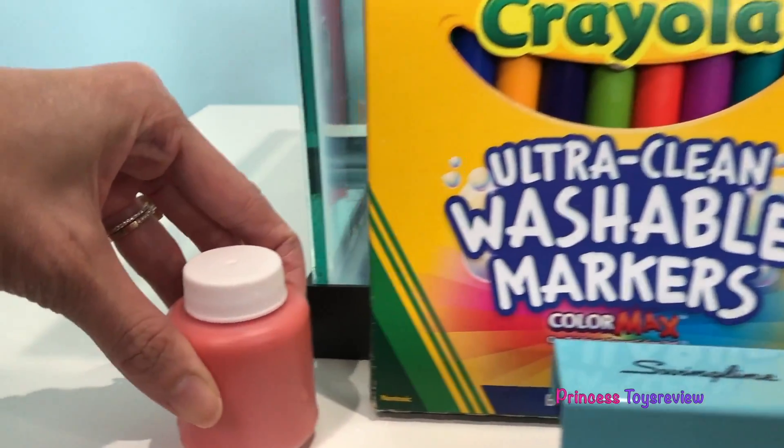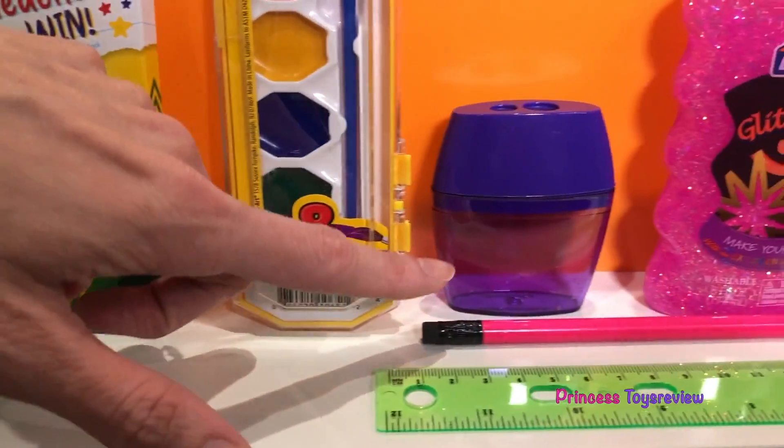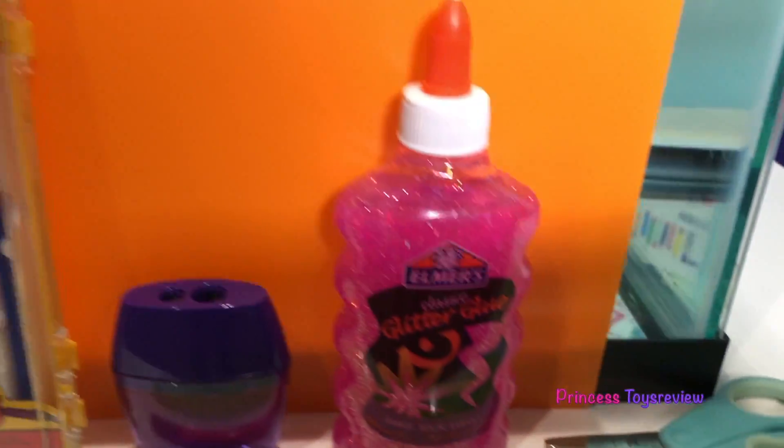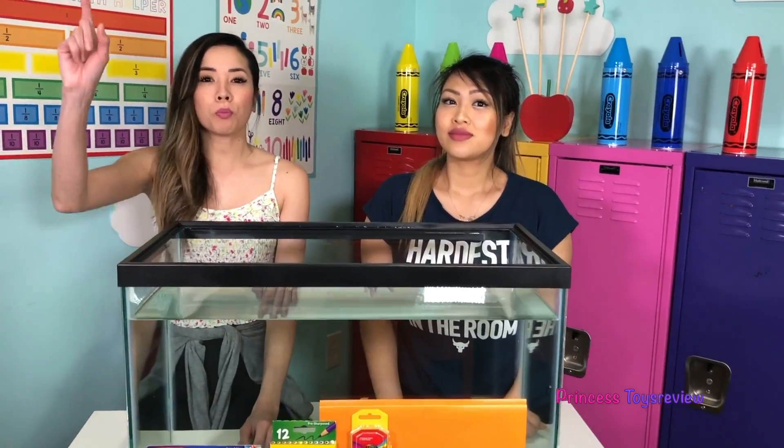So here we have some paint, markers and map pencils, a stapler, a ruler, a pencil, glue, scissors, and a folder. You can also use random things around your house. Hot quiz! Do you know what the density of water is? The density of water is one gram per cubic centimeter. So for today's experiment, we're going to learn about density — we're going to see if our school supplies will sink or float. So that means if the school supply's density is less than one, then it will float, but if it's more than one, then it will sink.